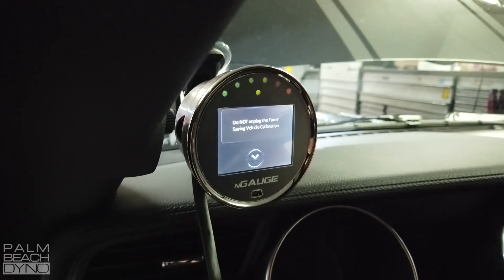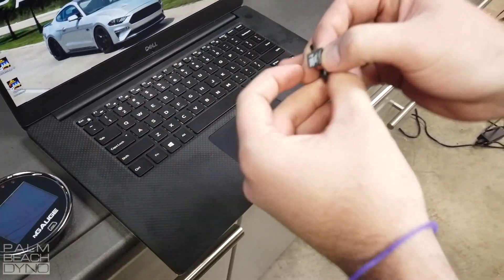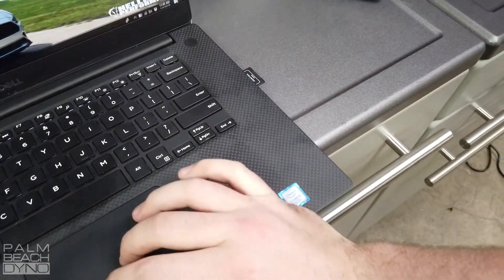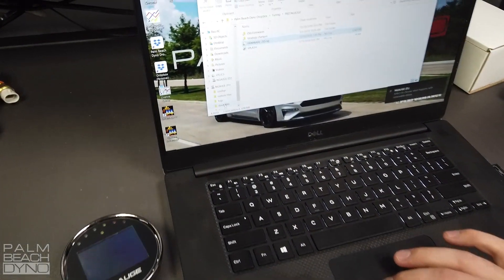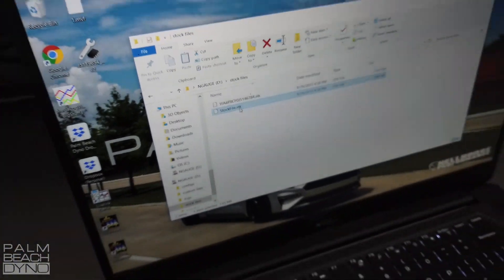Rob pulled off the stock file. Normally you would take that file, email it to us, we'll apply the changes for the tune, and then email it back to put on the SD card. To get the SD card out, press the corner button. The SD card port is here — bring it up, it'll be under your stock files folder. Click that stock files folder and send it to us.